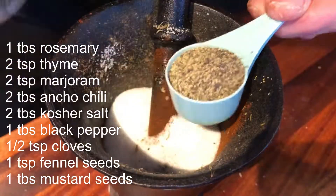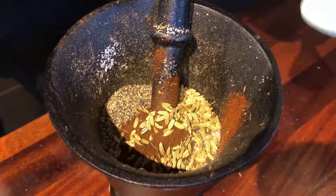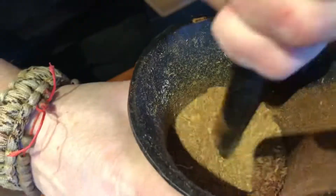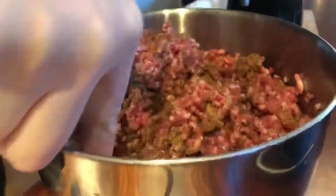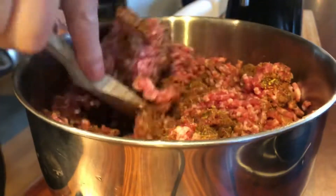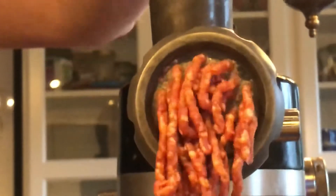Once it's all ground down, I'm adding that to the meat mixture and just mixing it up a little bit. Then I'm actually going to grind this once again, because I wanted to meld the flavors into the meat. This is what it looks like the second time.